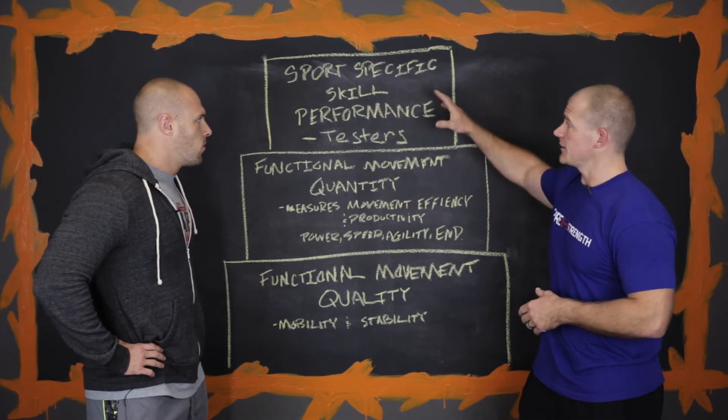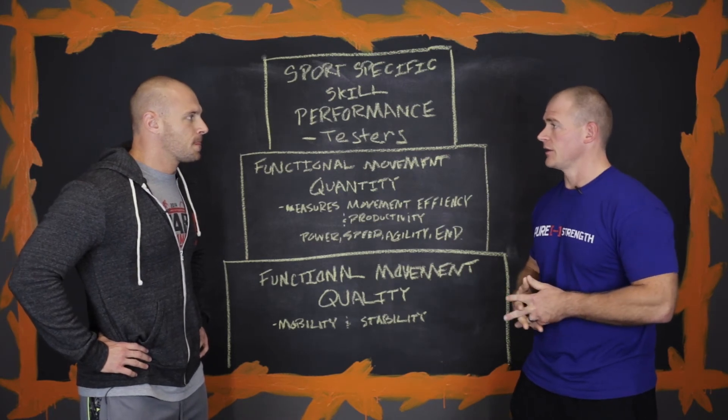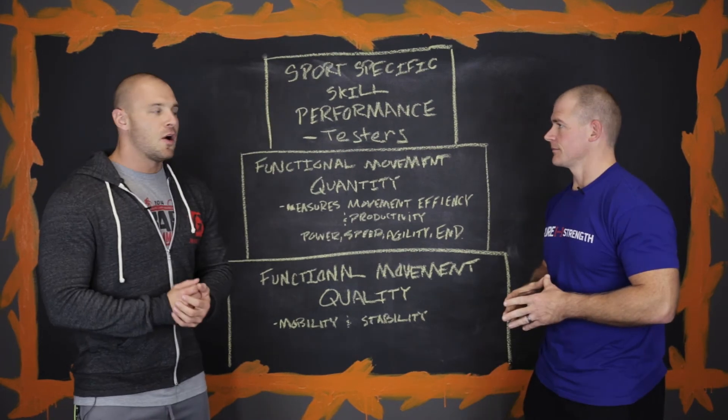And then testers — I would say probably four to six months, depending on the athlete, and periodically throughout the year. So we do not live in the testers section. Do not live in the testers.